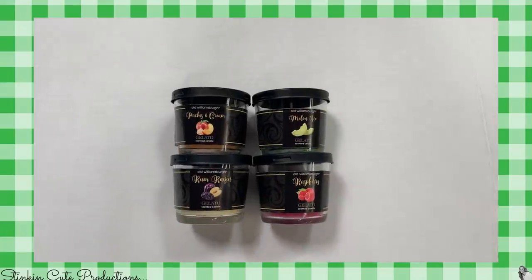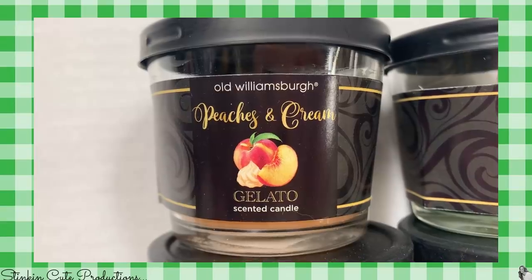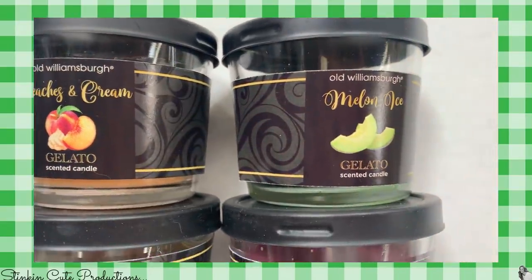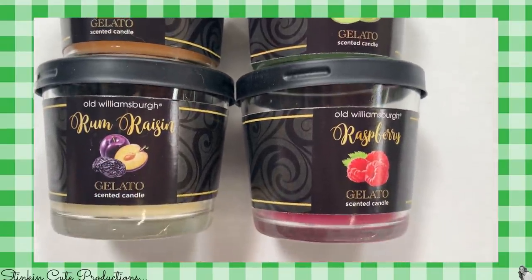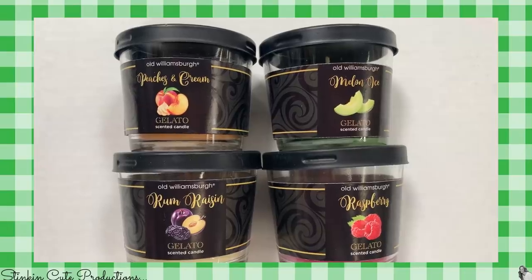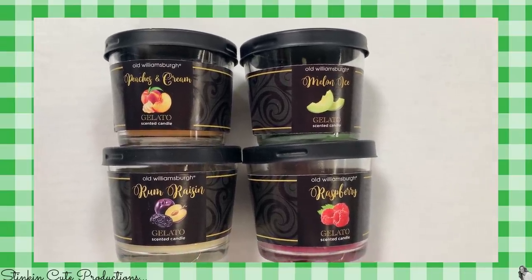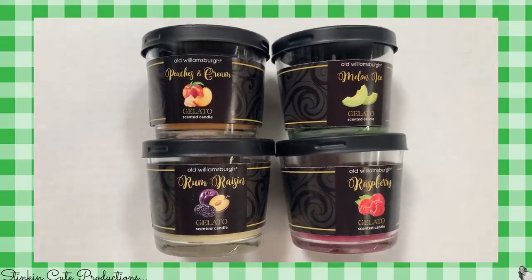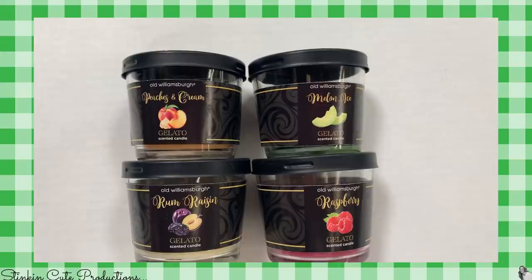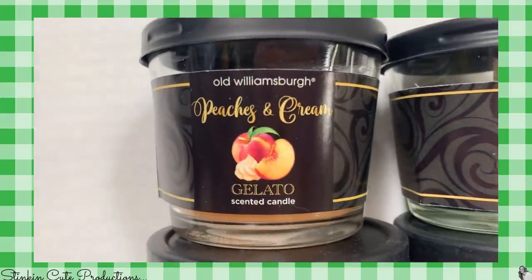In the candle section of Dollar Tree, you're going to want to keep your eye open for these gelato scented candles. I found them in four different scents: peaches and cream, melon, rum raisin, and raspberry. These are a smaller candle, but when I took the lid off they smelled amazing. I don't typically buy candles for scent at the Dollar Tree, but I did pick up two of these and I burned them — they smell amazing.